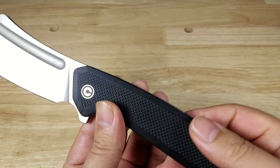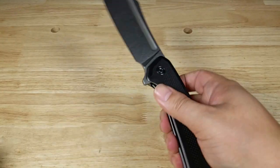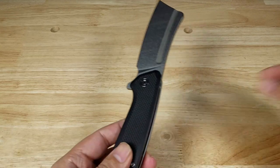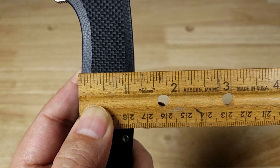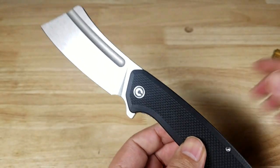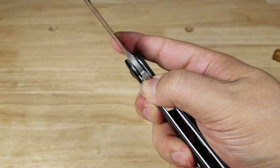Here is that permanent marker just to show you the size of the grip — the width of the grip is actually larger and thicker than a permanent marker. With the ruler, that's less than an inch and a quarter — but that is a thick, hefty grip that's very comfortable in the hand. Very easy to just throw that liner lock over and close the blade.